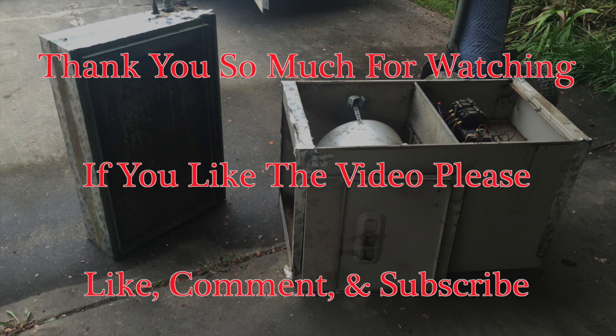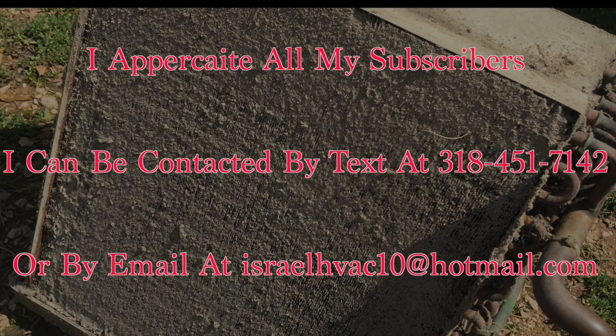I hope you all enjoyed the video. Thanks for watching, and we will see you on the next one.